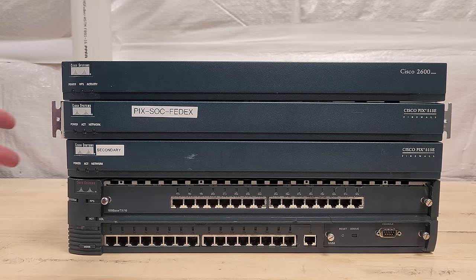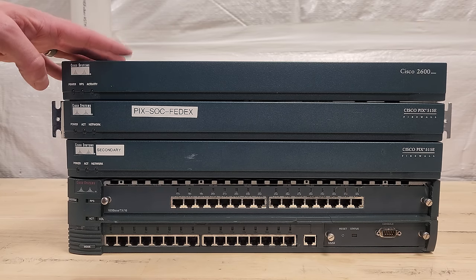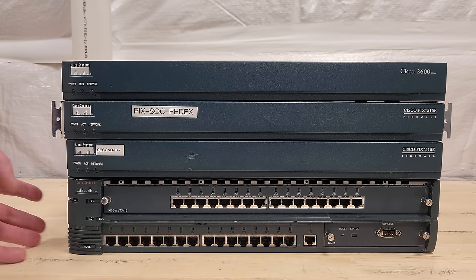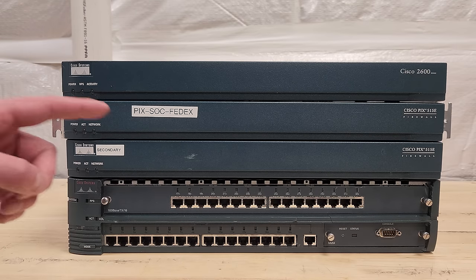On our journey to PIX high availability goodness, we'll throw in this Cisco 2600 series router — see what that's all about, came out in 1998 — and this monster Cisco Fast Hub from 1996. Let's get into it.